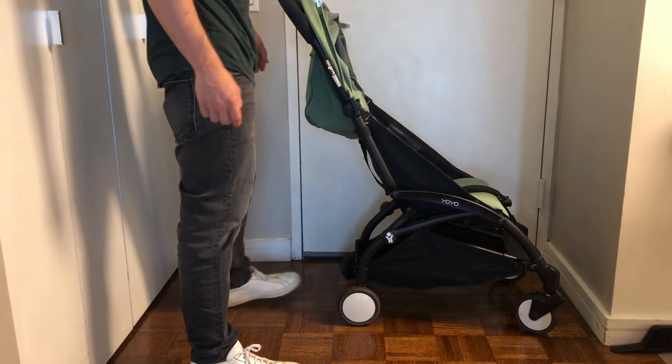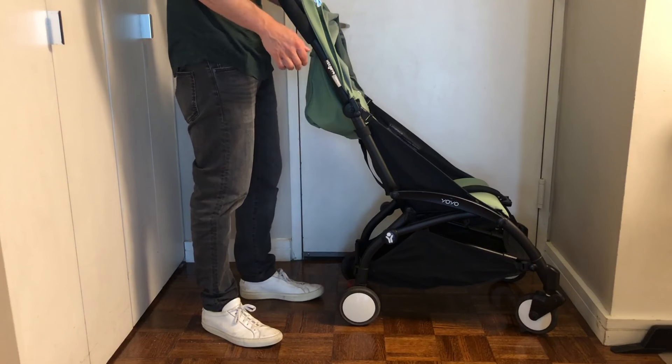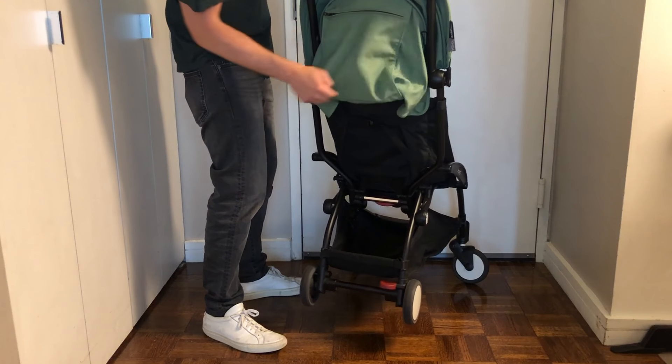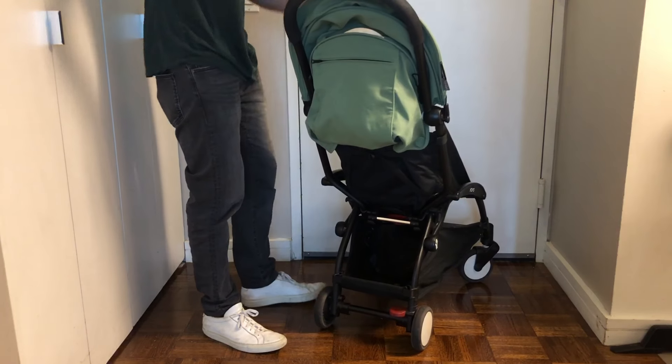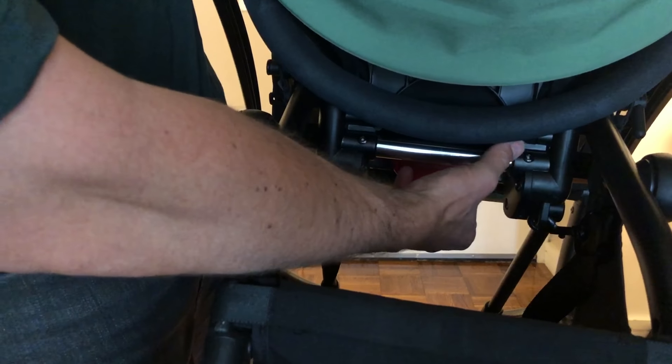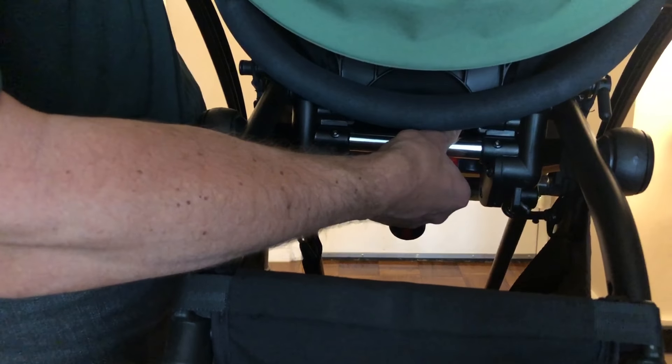Just to do a second pass on collapsing the YOYO stroller: grab these two buttons right here and right here, push them, and collapse that down until you hear it click. Now for a closer inspection — you can see there's a red tab here. Go to the underside where there's a button, push that button, and pull until you feel a firm click.